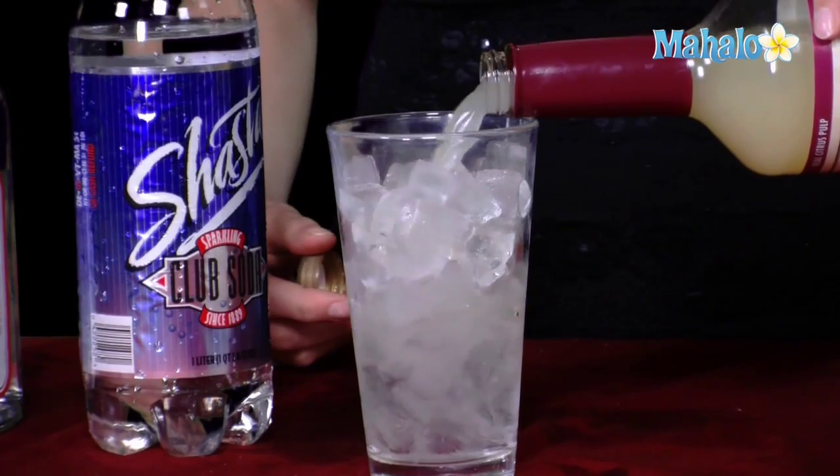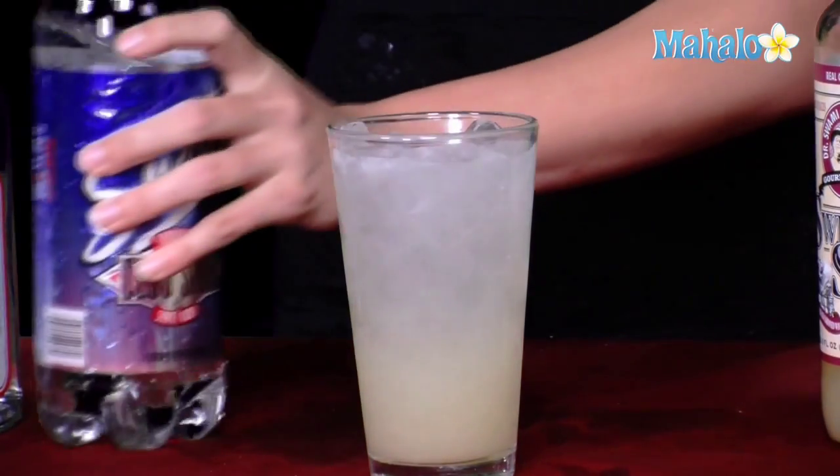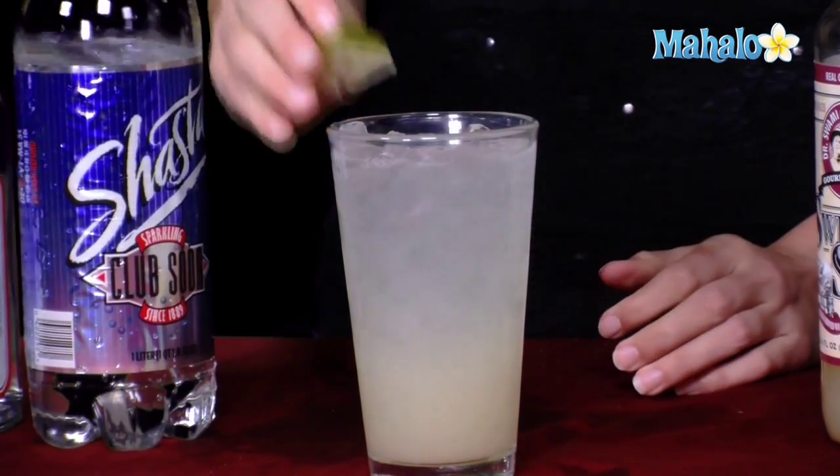Then you're going to go ahead and put your sweet and sour in. You're going to do more sweet and sour than soda, because you want the lime and the sweet, citrusy flavors to be more than the soda water. And then last but not least, top it off with a little bit of soda water to give it a nice fizz, garnish it with the lime, and you now have a Tom Collins.